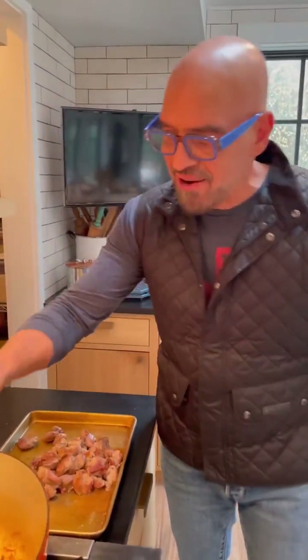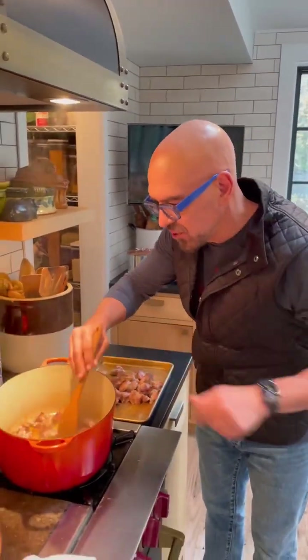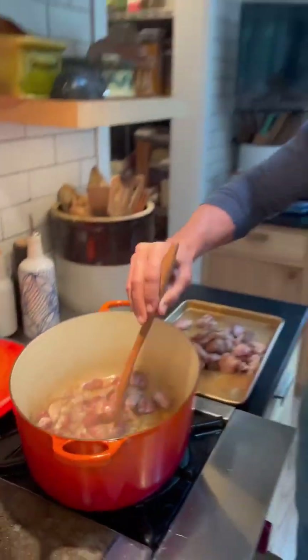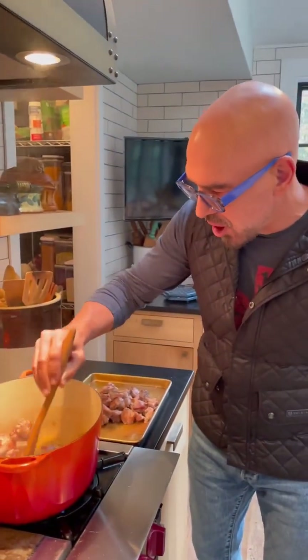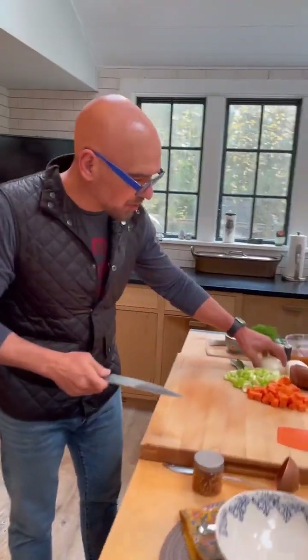About one and a half inch cubes, and I've been browning them in batches with high heat — you can hit them real quick, see how to make a nice golden brown. That's what you need to do. Takes about five or six minutes to get them all done.